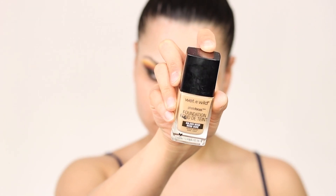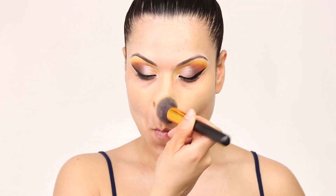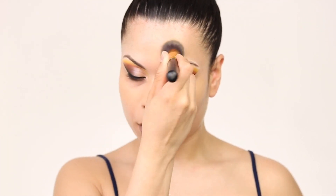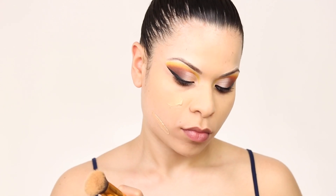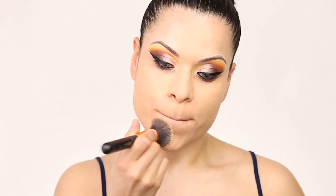For foundation today we're going to be using the Wet n Wild — this is one of my drugstore favorite foundations. It goes in very matte, but you guys have to make sure you prepare your skin really well so that the foundation looks smooth, because if you don't it's gonna look cakey and it will not look good at all.